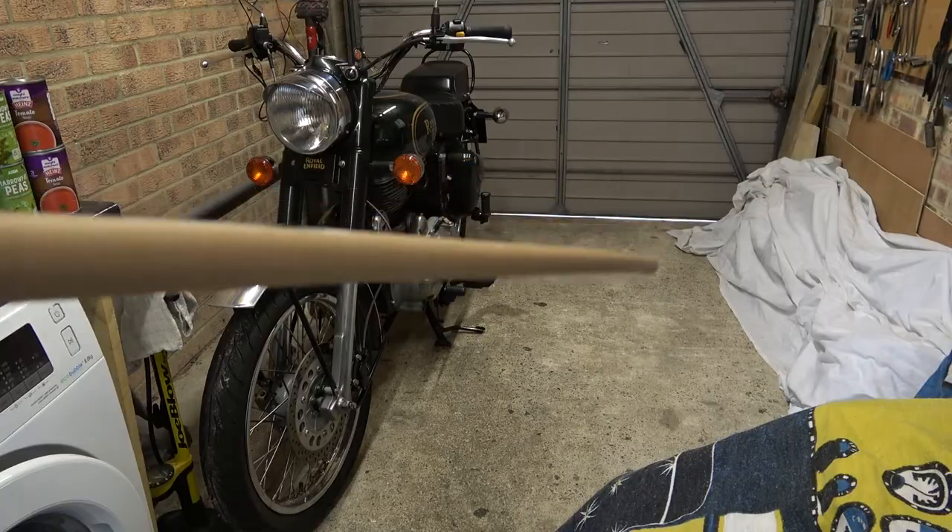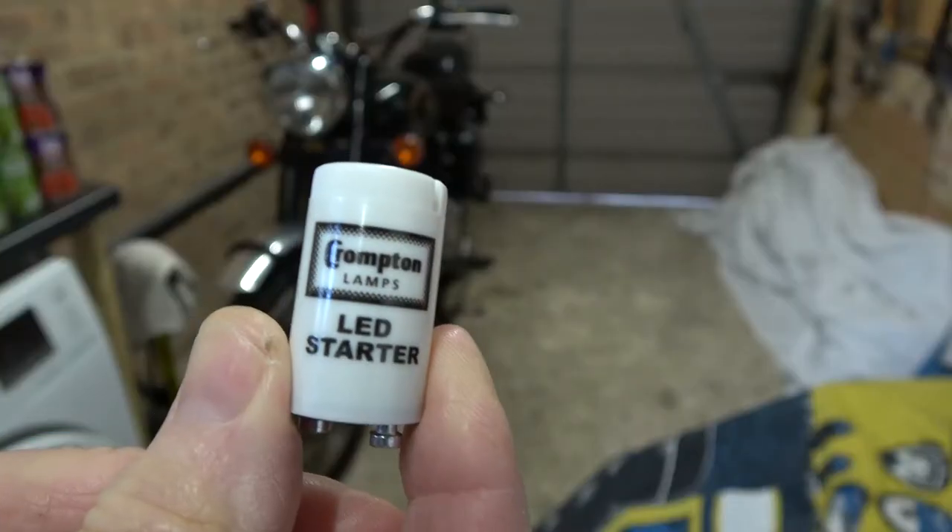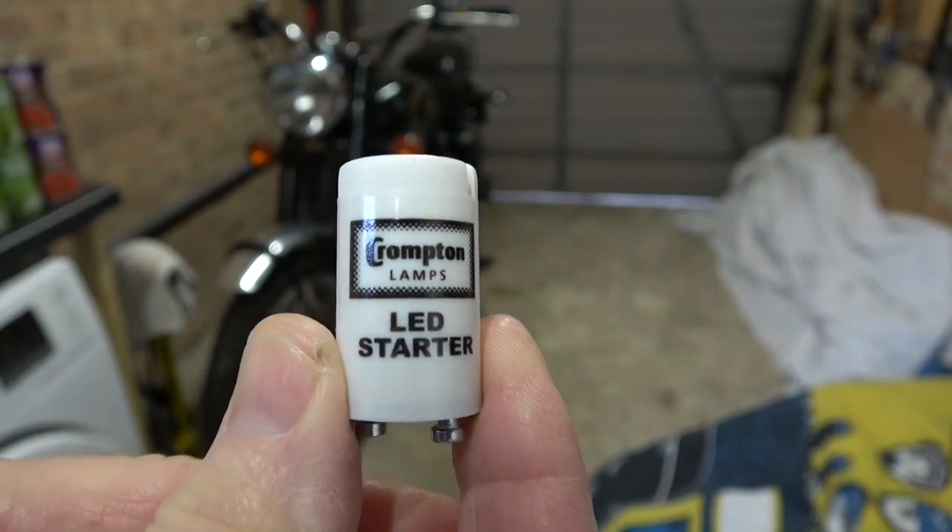Standard fitting. The kit comes with instructions so it makes it fairly straightforward. The kit comes with its own new LED starter.